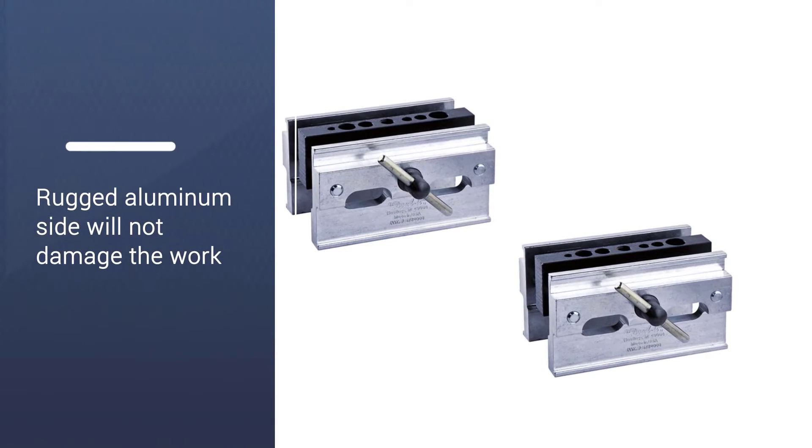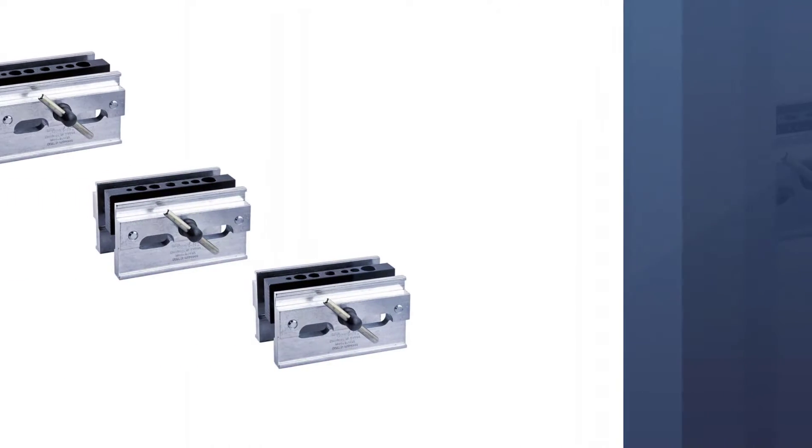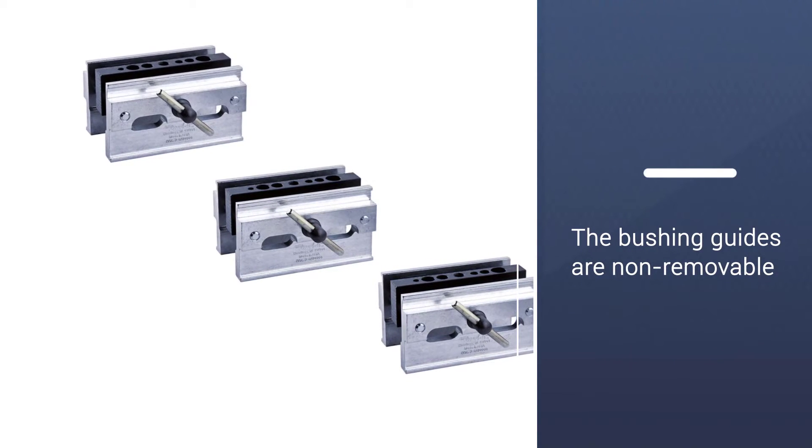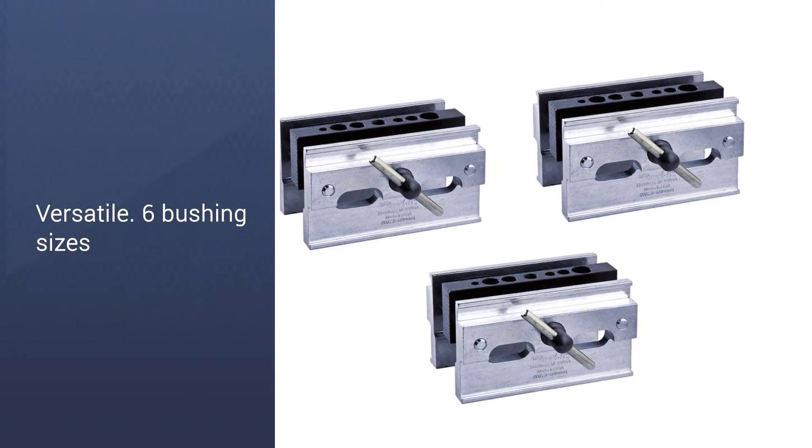The sides are made from aluminum. Additionally, the clamping system holds this dowel jig in position for accurate drills. One of the best things about this model is that it has a rugged aluminum side.